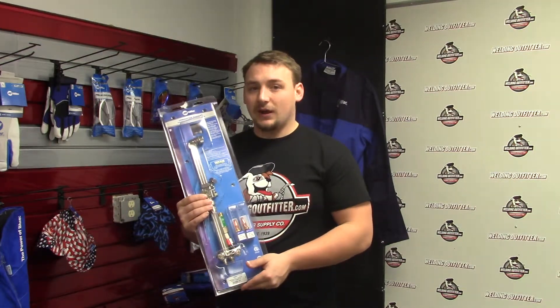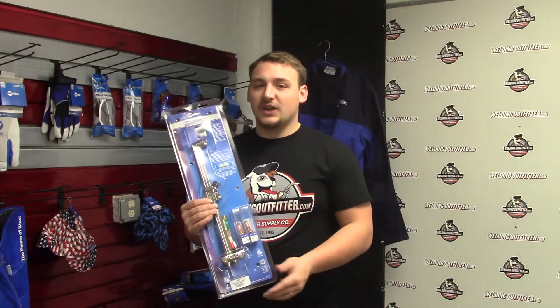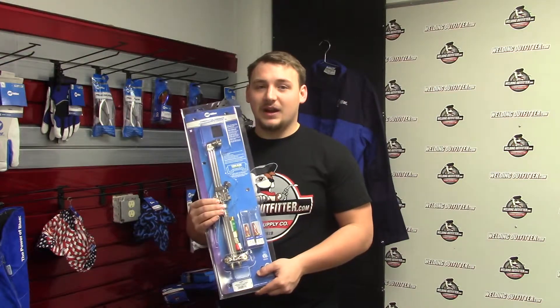We have this torch and many other Miller Smith torches on our site, so check those out. Thank you for stopping by today and have a great one.